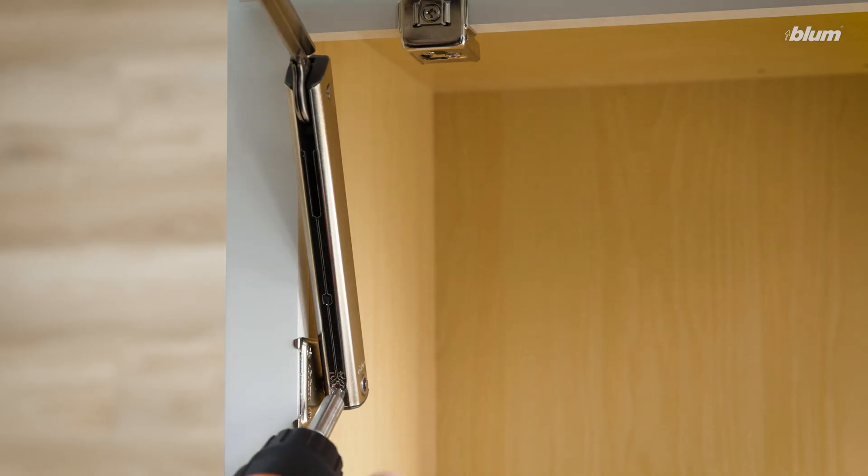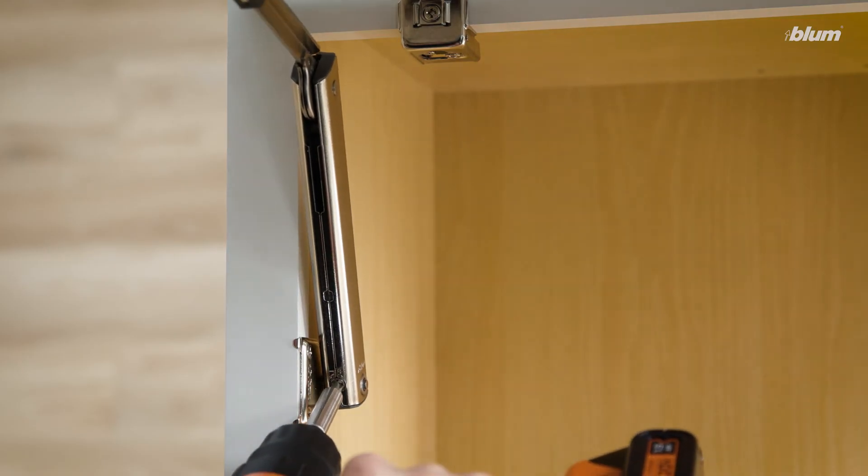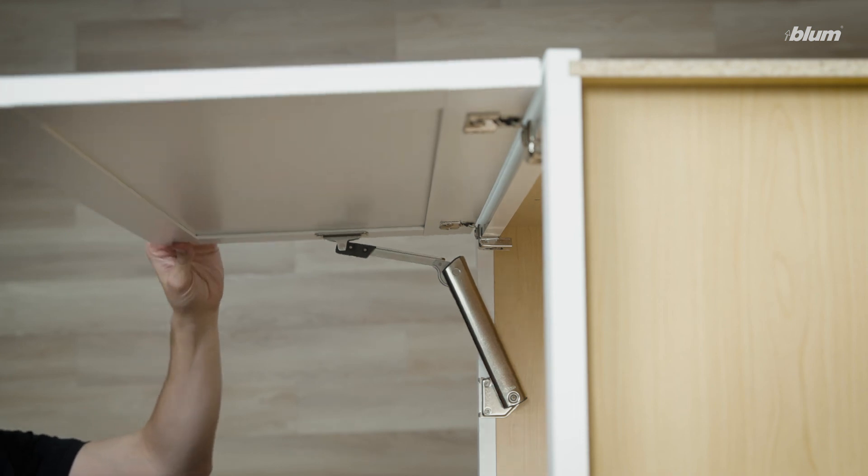Finally, we'll use a power drill to make a tension adjustment, ensuring that the door is properly balanced.